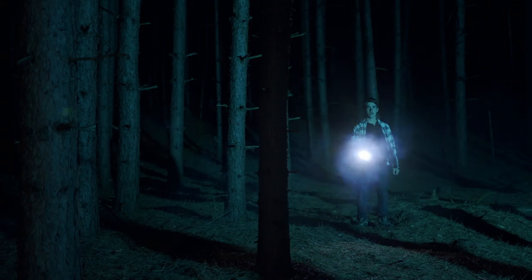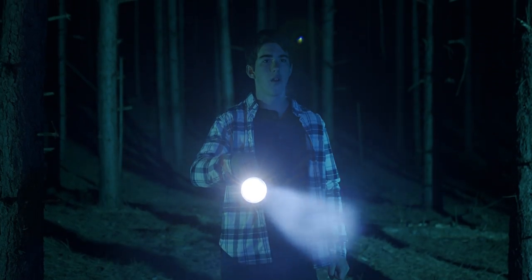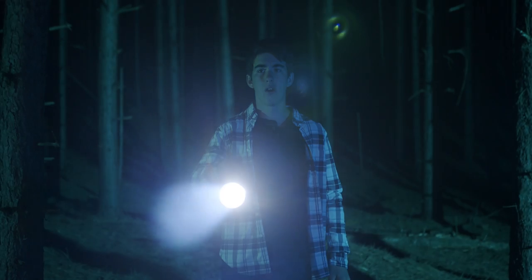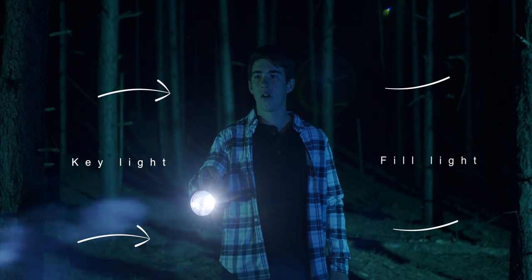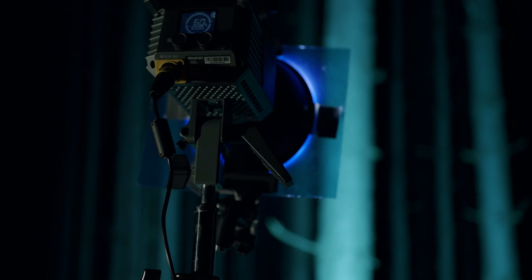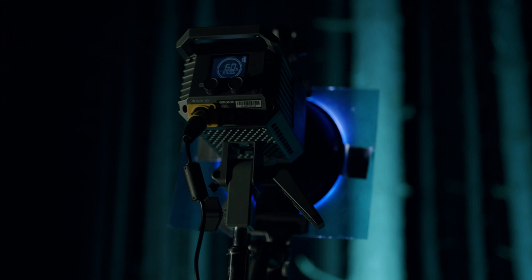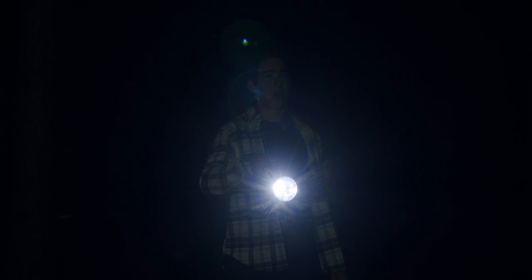For scene two, we have three sources of light: the background light illuminating the trees and giving depth, a key light, and a fill light — making Thomas stand out more from the background with nice separation. We left the 200X where it was and used the same background for this shot.